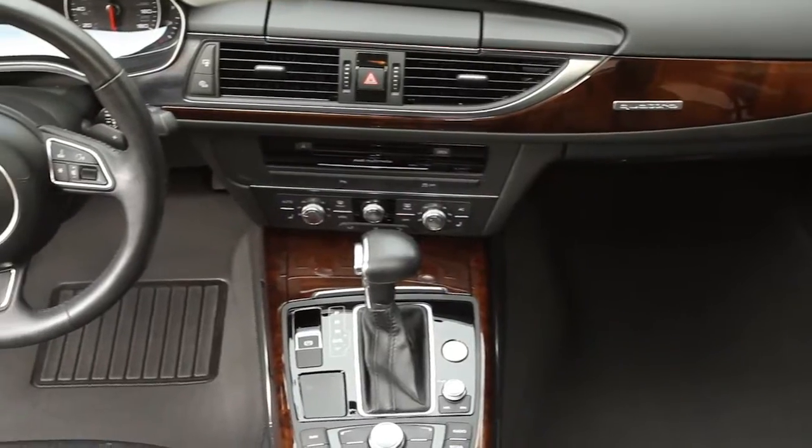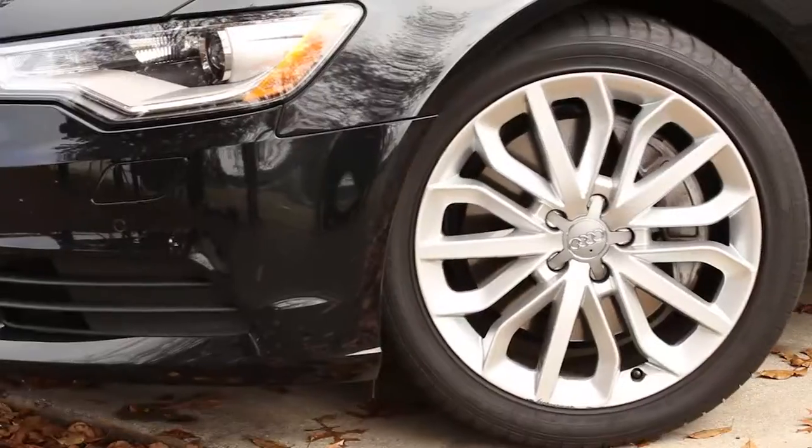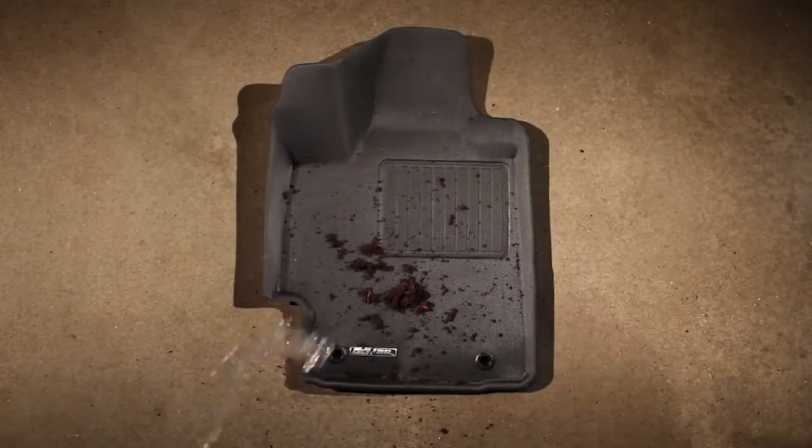Upgrade your interior and make sure it's fully protected with a look that will complement your lifestyle. Because whatever life throws at you, Ares has you covered.